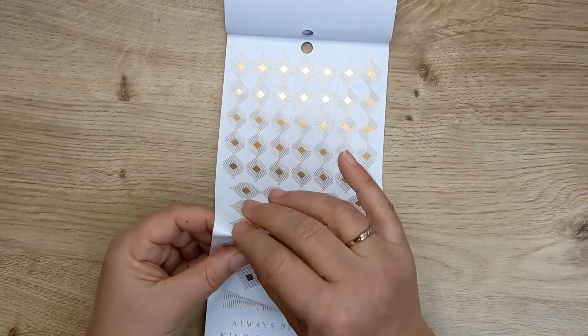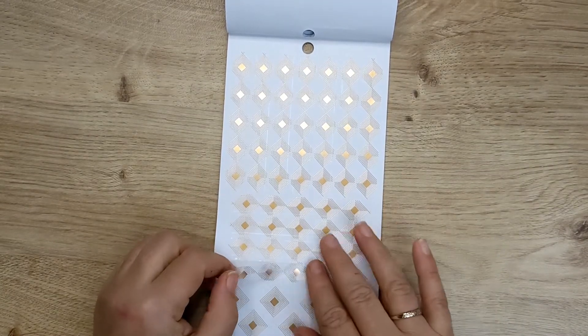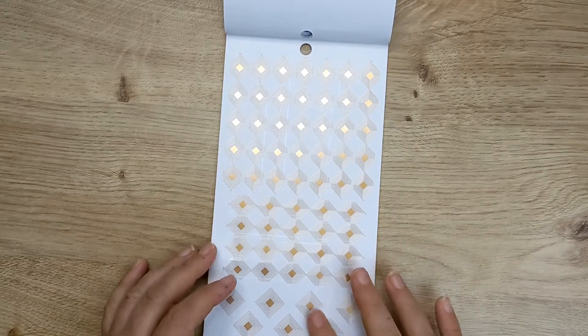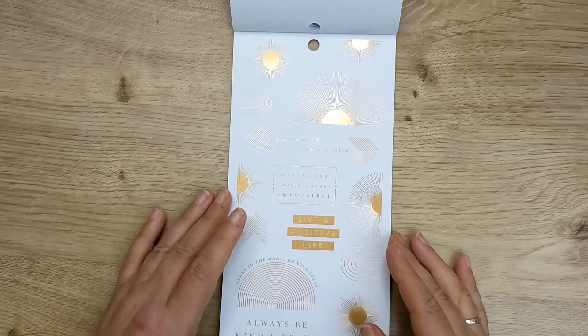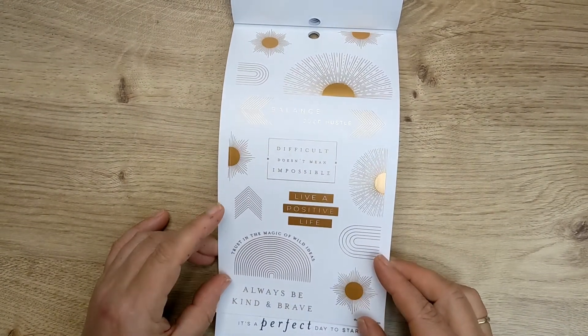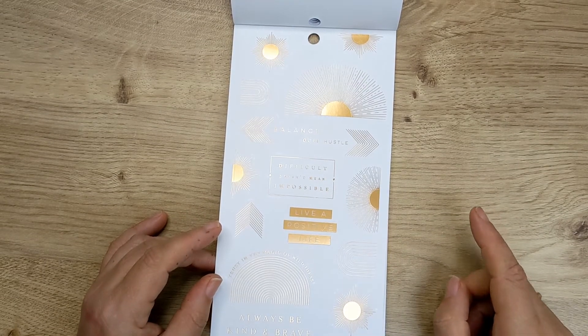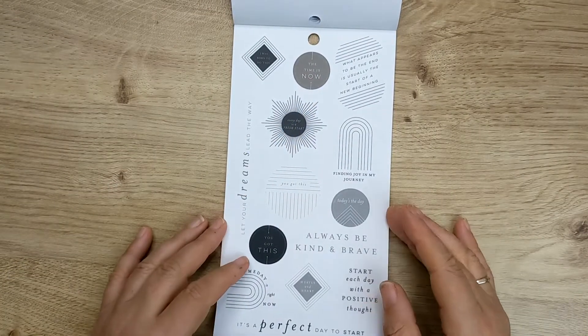Those individual ones are clear stickers. It's like a strip of diamond pattern, and then there's some individual ones — quite interesting. Some more gold. I'm not a gold foil fan, but I can give it a go. 'Trust in the magic of wild ideas,' 'always be kind and brave.' That's like a big sun coming up. Same sort of thing in black.